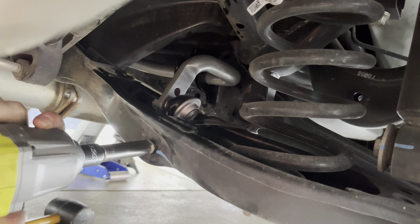Once the end links were secured, I installed the two brackets. The four bracket bolts have the same torque spec as the end links: 28 foot-pounds. Note that I did have to use the small socket extension and swivel socket to install the four bolts for the brackets. Reinstall the two exhaust bolts, and I torqued all the bolts after I tightened up the exhaust.